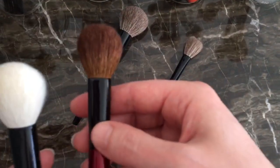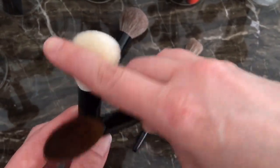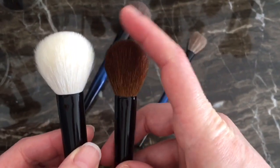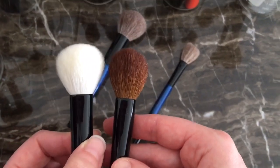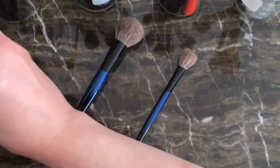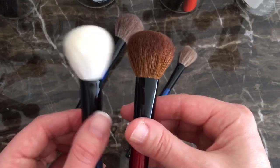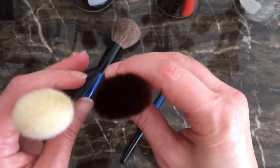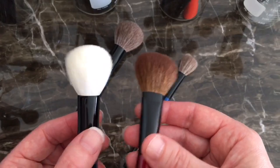Another size comparison would be the Sonia G Designer Pro — this is a little bit more splayed out and a little bit smaller. It looks like this is just a little bit taller, but they're about the same height — I think they're 33 and 33 millimeters. And obviously this is more dense. Another comparison would be the Cheek Pro — this one's a little bit taller and a little bit wider, so it's a little bit bigger. And obviously this is completely dyed and this is undyed.